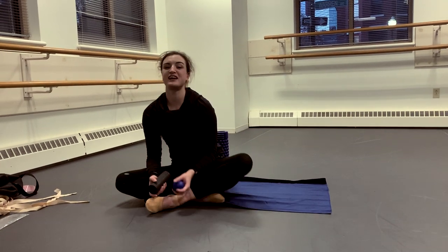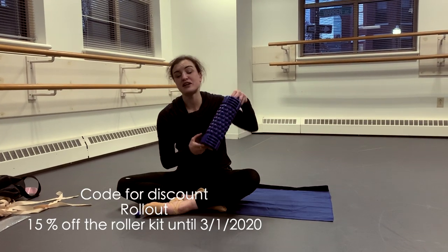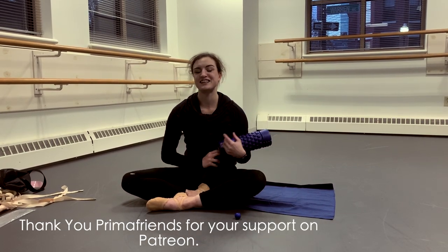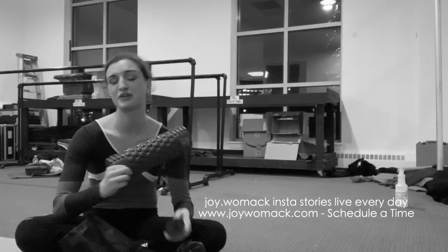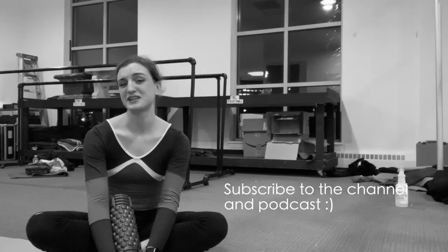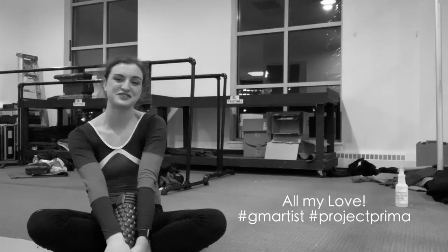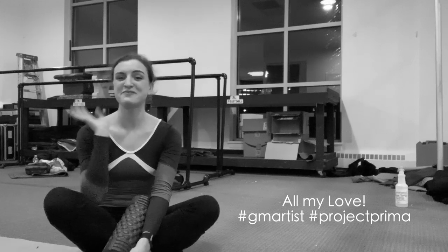If you want me to go deeper into any active release therapy, you can write in the comments down below. Thank you so much to Gainer Menden — there's a discount code in the description that you can use until May. Thank you for watching my channel. If you have any questions, write them in the comments. Thank you to all of my Patreon supporters, longtime supporters, and new viewers. I hope you subscribe and hit that bell button — have a great day! Bye!